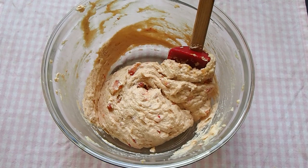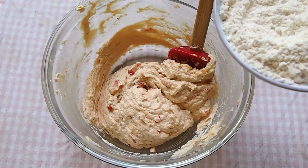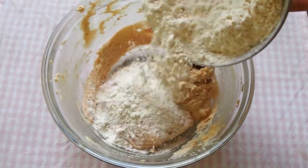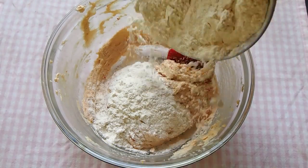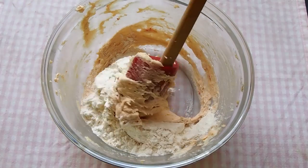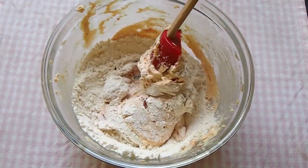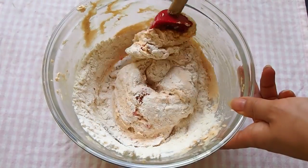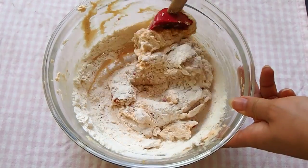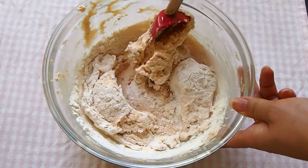Lastly are our dry ingredients, and we can introduce them in thirds into our wet batter. So into bowl number one, we're adding in our sifted unbleached flour, fine salt, baking powder, and baking soda. I get a lot of questions about unbleached flour versus regular all-purpose — it just means that it hasn't undergone the chemical bleaching process. I really can't taste a difference; it's just a higher quality grade flour that I really like to work with.